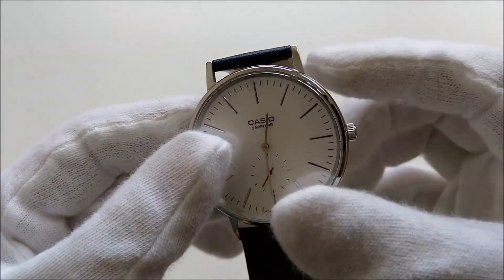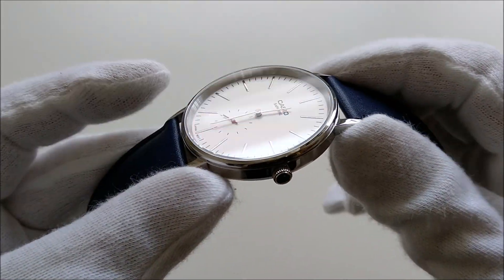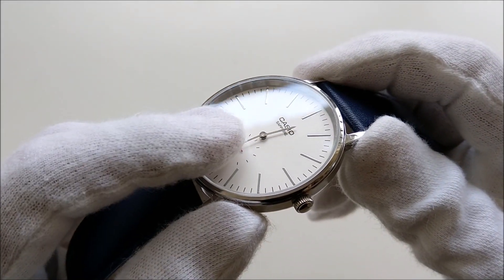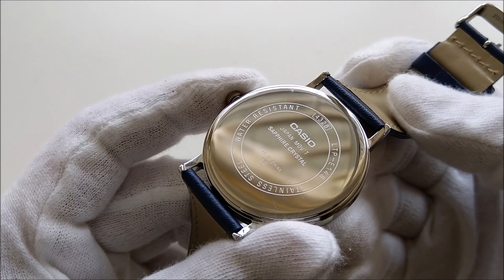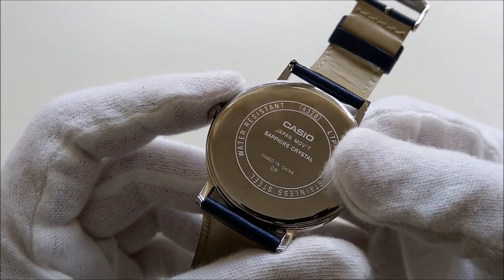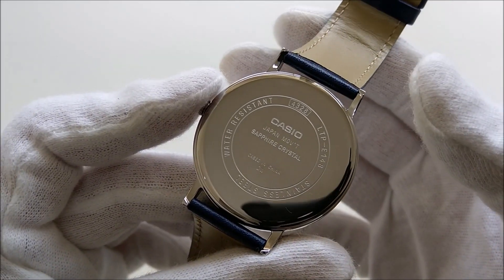On the overall, it has a minimalistic Bauhaus look and for the price, I am amazed that it comes with the flat sapphire crystal. The watch has a snap-on case back with some typical engravings and it is only rated to be water-resistant, so it's best not to get it wet.